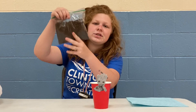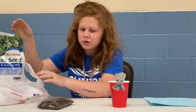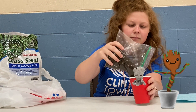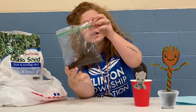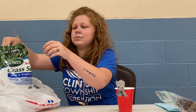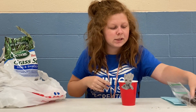I have some dirt and in this bag I have some grass seed. So what you're going to need to do is you're going to put dirt into the cup. Then you are going to get some grass seed and sprinkle it into your cup. And put a little bit of dirt on top.